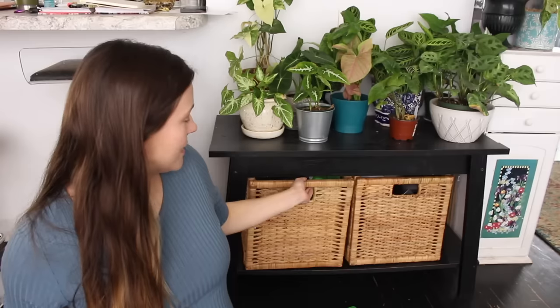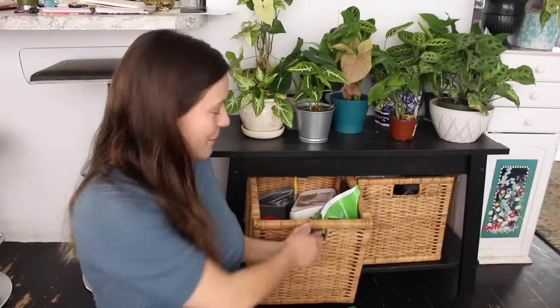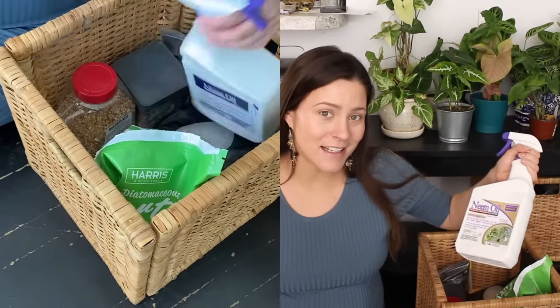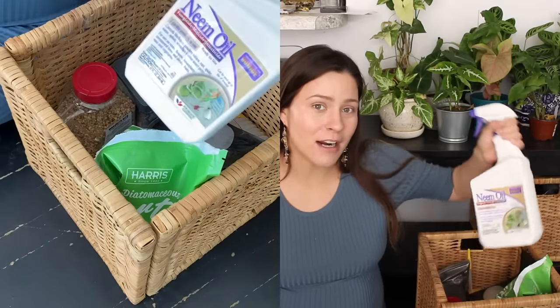I bought these little wicker cube baskets from Ikea. They have a lot of really similar ones on Amazon if you don't have Ikea near you. This one has my plant supplies, so we're gonna pull it out and I'm gonna show you everything in it. This is kind of miscellaneous supplies that I use more frequently. Neem oil — I use this quite often. Anytime I bottom water my plants in the shower, I douse them with this and let them dry off after watering.